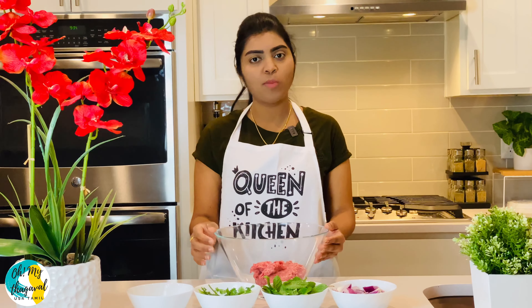Let's mix it well. If it becomes runny, you can add corn starch or corn flour. After adding corn flour, you should get a good consistency.